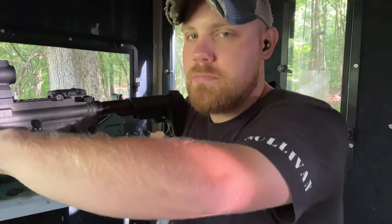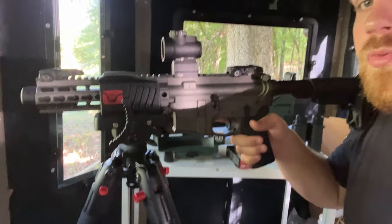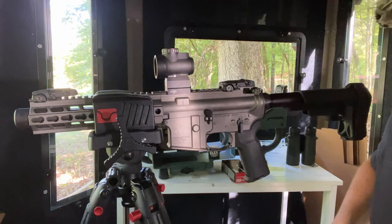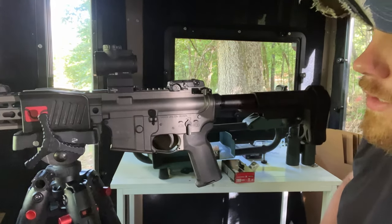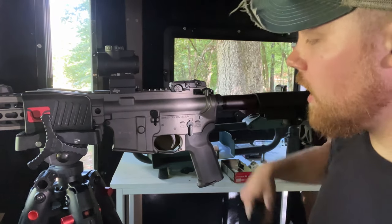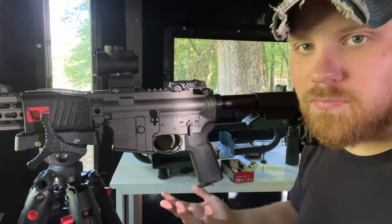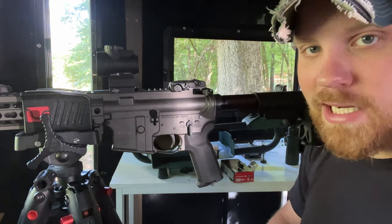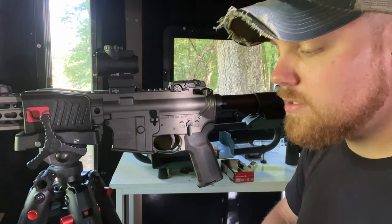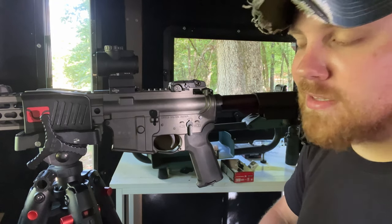If you guys don't have one of these BOG tripods, let me show you — they are super sweet. I highly recommend them for hunting, sighting in, whatever. They're really great. I used to use this little lead sled back here, and I never really had luck out of it with magazine-fed guns like ARs, because you just can't get the gun seated properly. So I picked this BOG tripod up and I love it. A lot of guys use these for hunting and precision shooting, but for sighting in guns, you can't beat it.